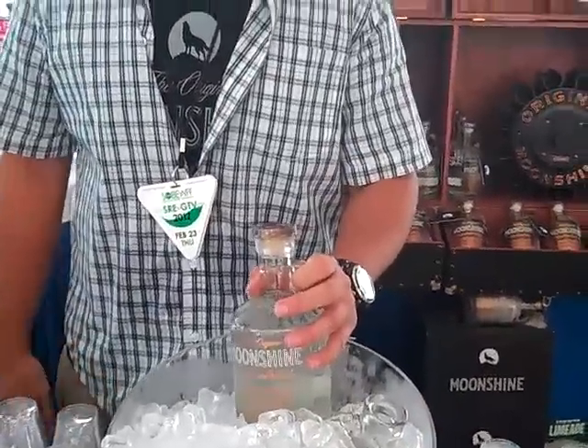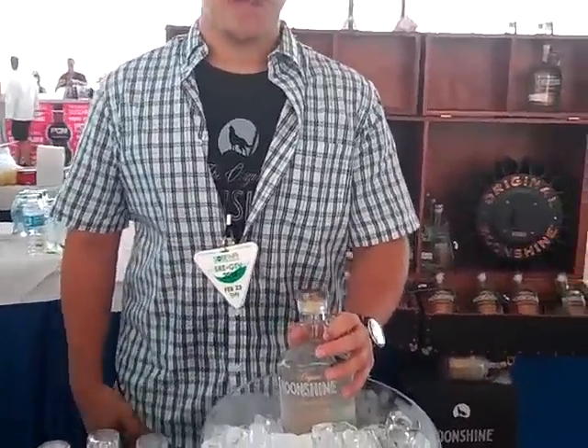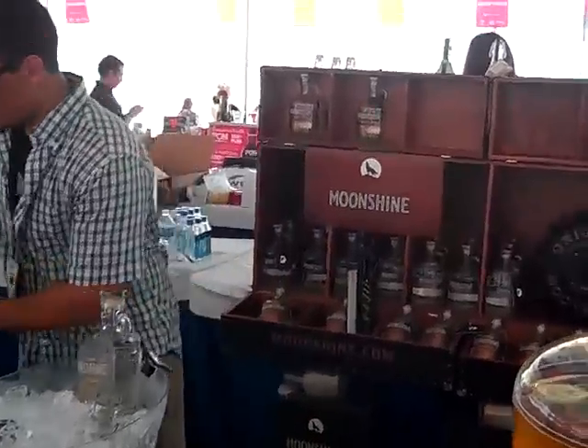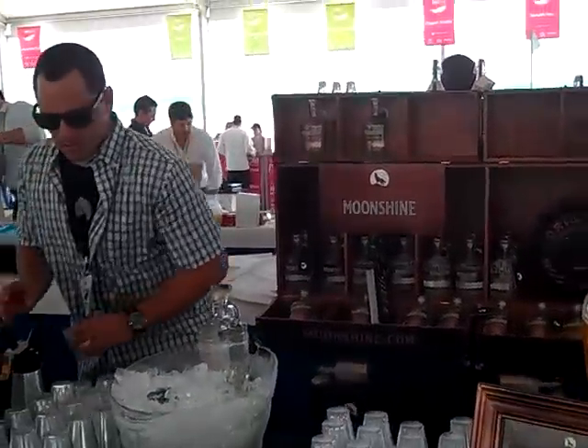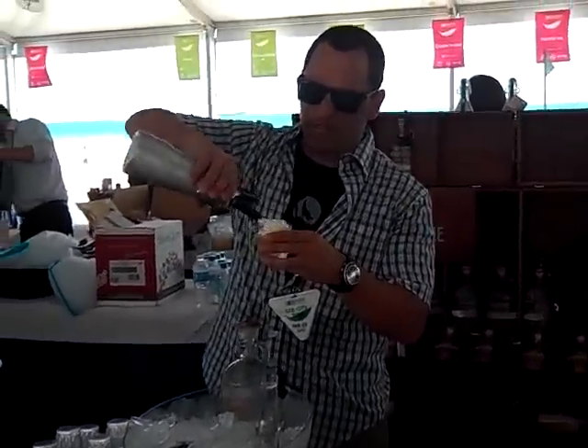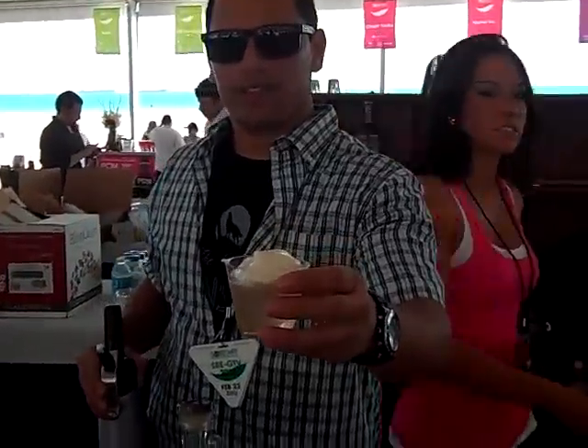We've got a great cocktail for the weekend. Let's try it. Really easy to make, really easy to foam. Try it out.